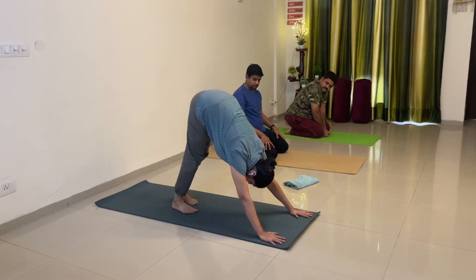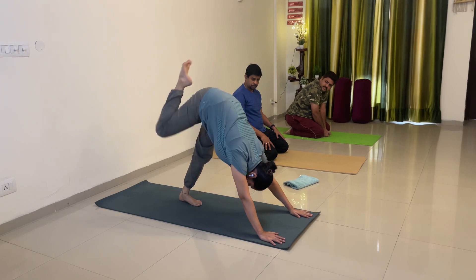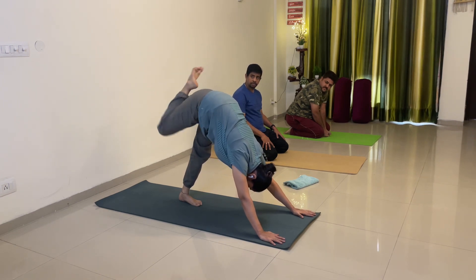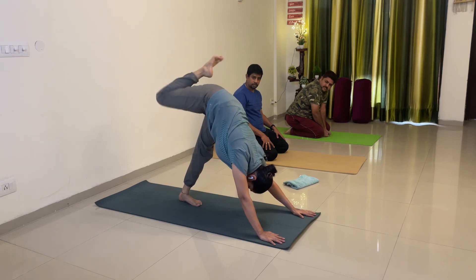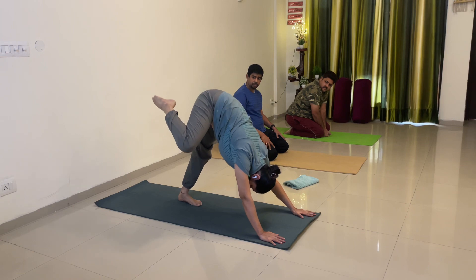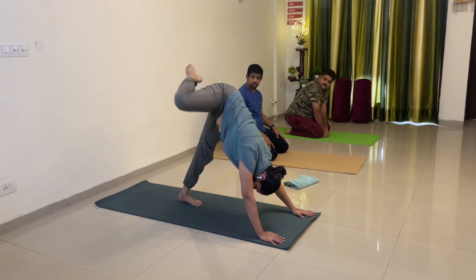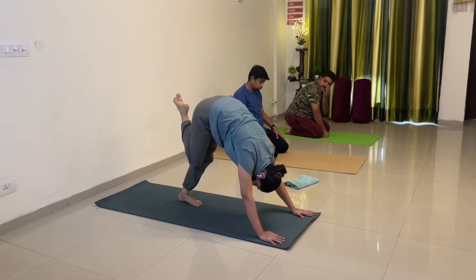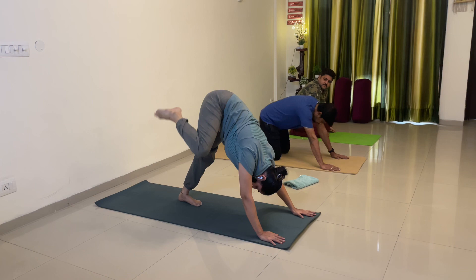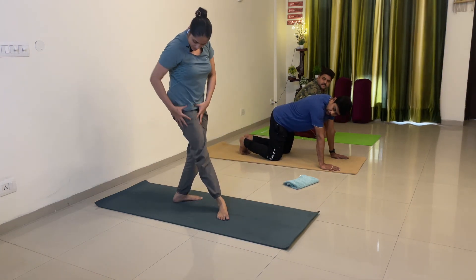Aage chaloge thoda sa. Now bending your right leg at the knee — toe stretch karoge — uplifting your right knee up. Concentrate on your knee and make a circle. When taking the leg to the right side, properly lift it up, then back, then down. 10 rounds clockwise, then anti-clockwise. Stretch will be felt here in the upper thigh — yahan pe stretch feel hona chahiye.